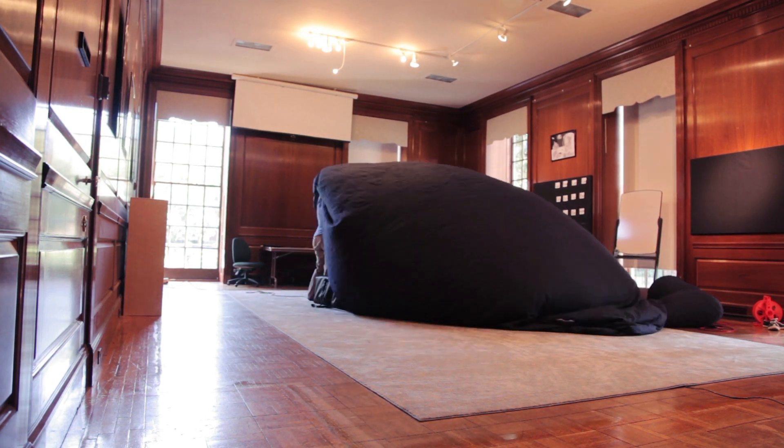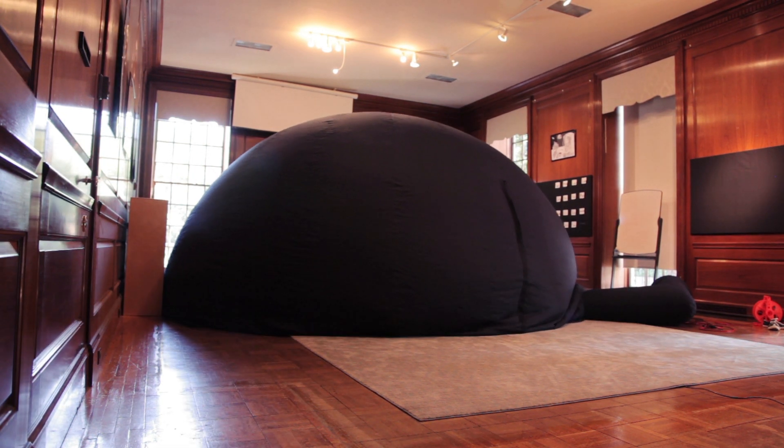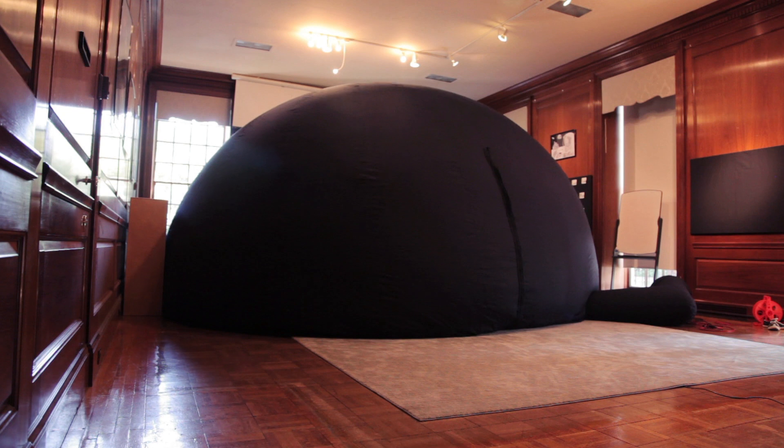With the dome inflated, the educator sets up the equipment inside the dome, including a digital projector, sound system, and stadium cushions for the students to sit on.